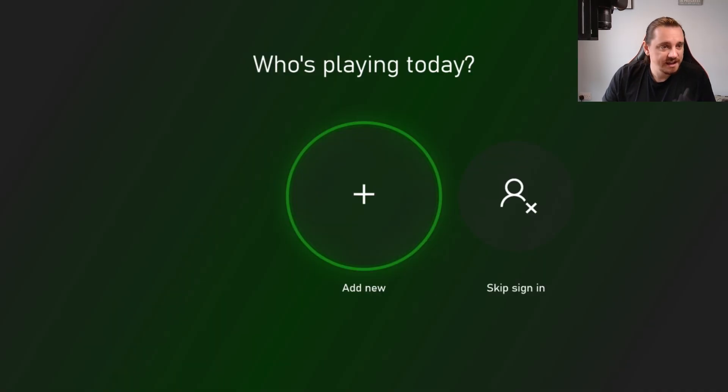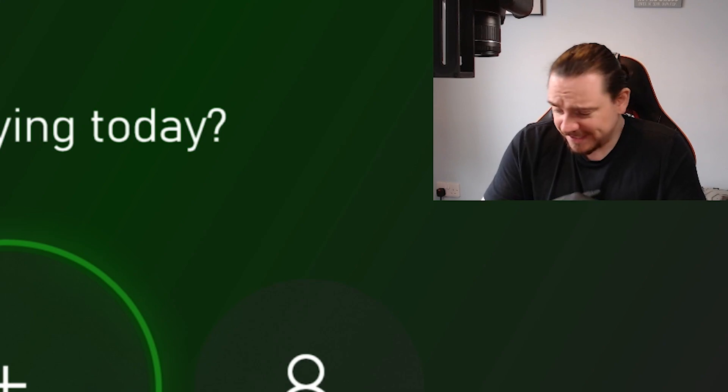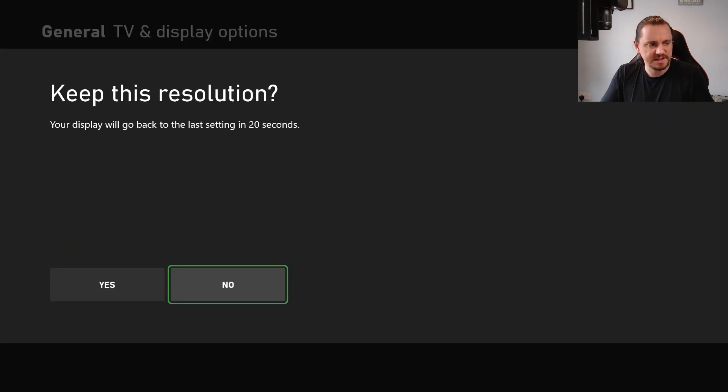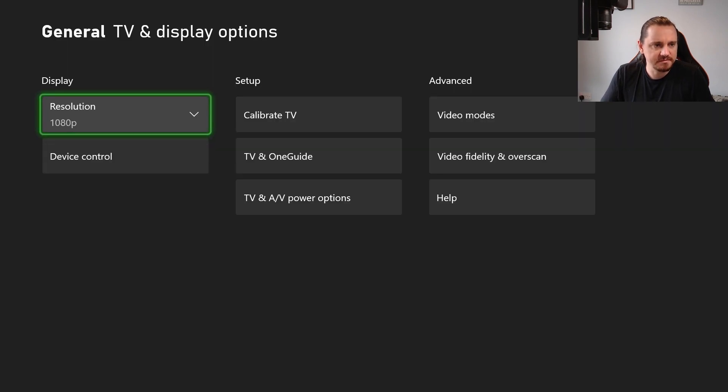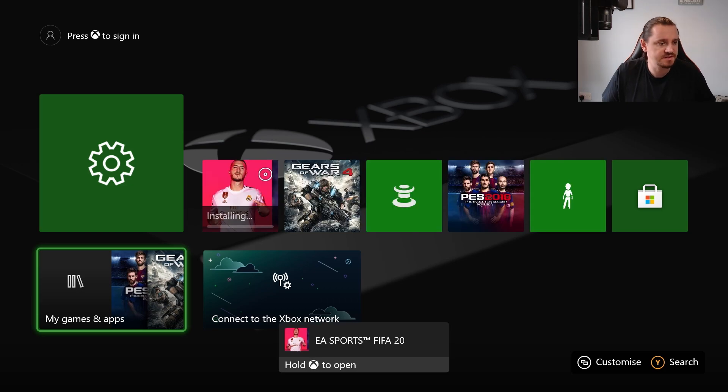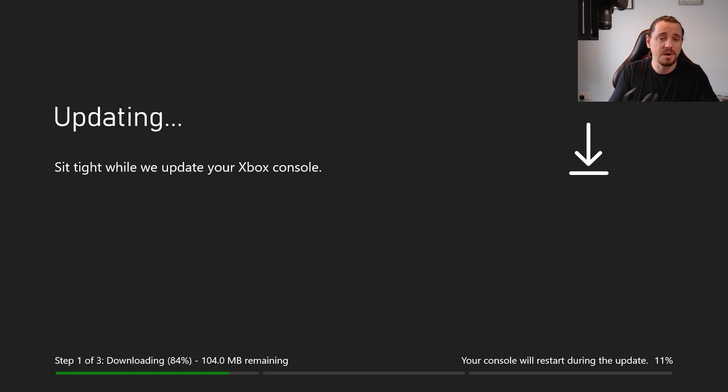I'm going to plug the HDMI cable in so we'll be able to see if we get an image. I bet we will because this was supposedly no power, not no image. And there we go. Why is the question. Can we put it to 1080p? Yep, no problems. Does it take a disc? It does. Does it recognize a disc? It does. And it installs it. I've just tested everything on this console — disc drive, wifi, everything — and it seems to work flawlessly.